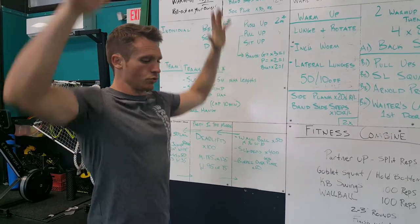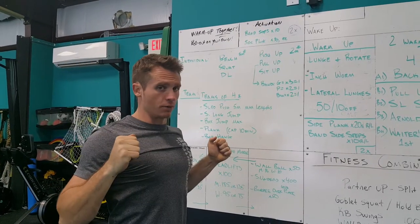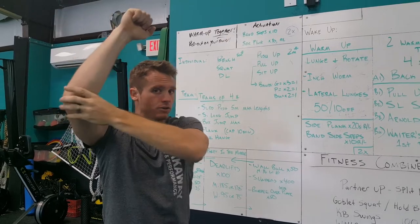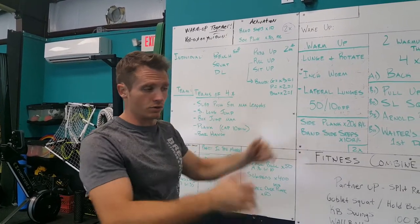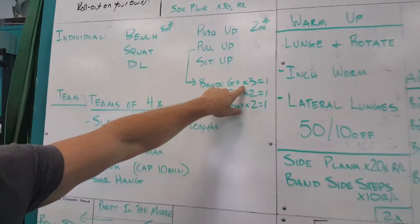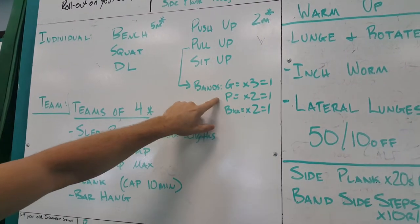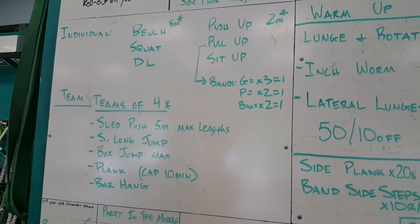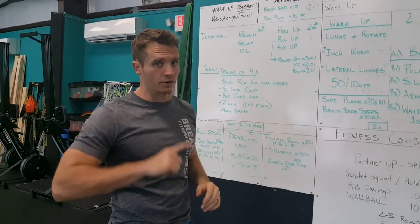With pull-ups, you have to start from a hanging position — completely hanging — come up where your chin goes above the bar completely, and then all the way back down to a full hang, with no degree of elbow flexion. If you use bands, we're just going to do pull-ups this year — no inverted rows. If you use the green band, you have to do three reps for it to count as one full pull-up. Purple and black bands, you have to do two for it to count as one rep. If you absolutely cannot do pull-ups with any of those bands, we'll use a blue one, but you've got to get four for it to count as one.